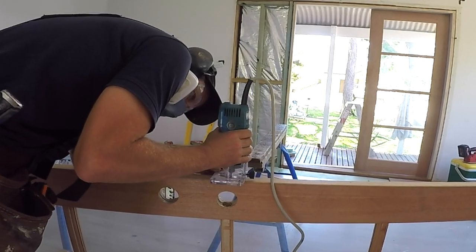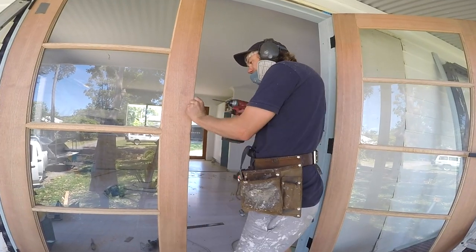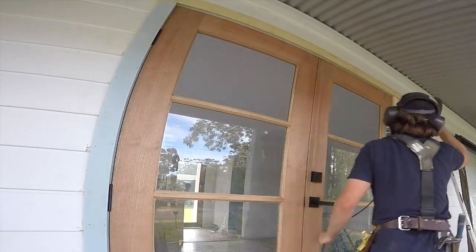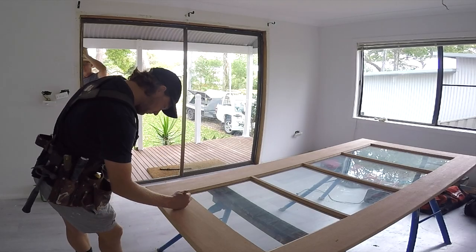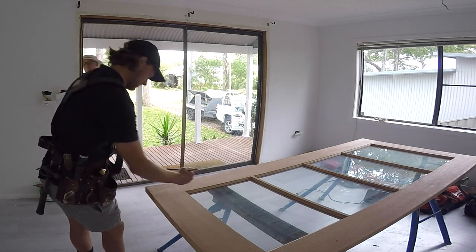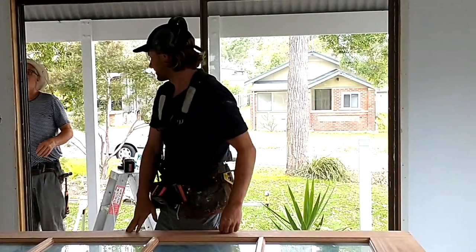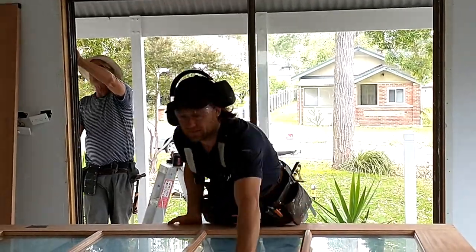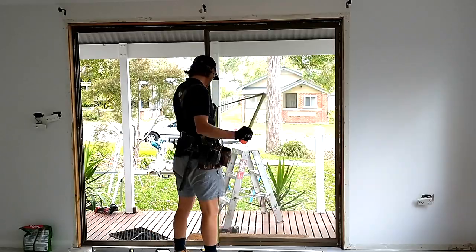In this video, I'll show you how I installed a set of French doors to update the entrance to an old house. I've filmed and outlined the steps needed to install external French doors with locking hardware and a custom made door frame to suit. This video will be helpful to anyone who wants to install French doors as a DIY or carpentry project. I'll show and explain the process and techniques needed to achieve a good result.